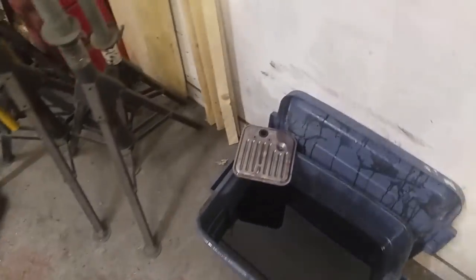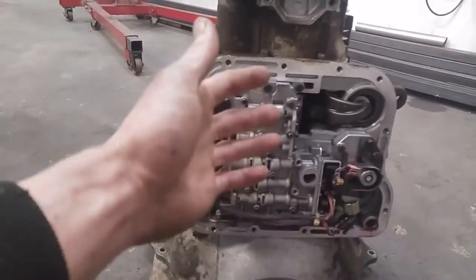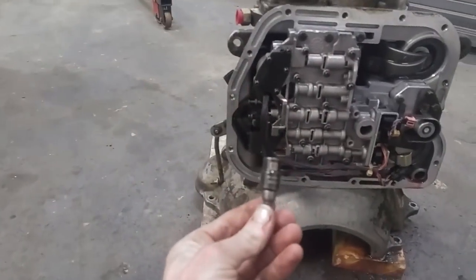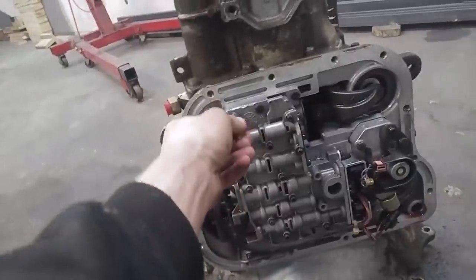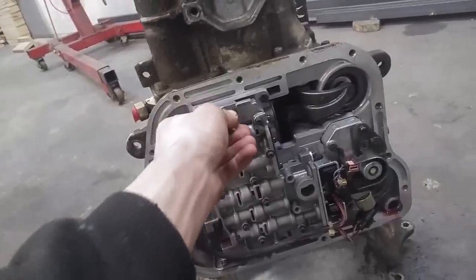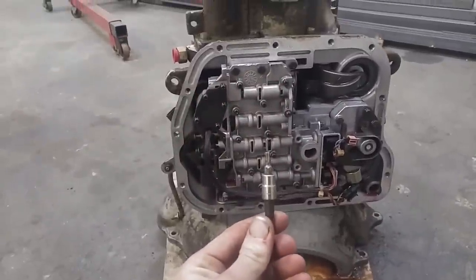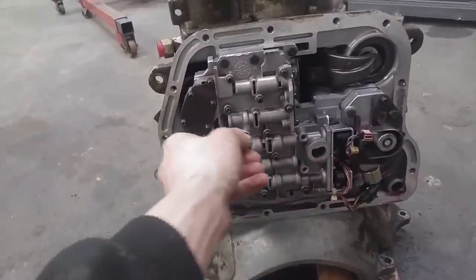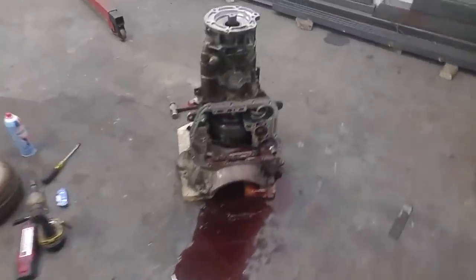Got that filter out of there, just letting it drain. Should be able to come in here and flop this valve body off now. These 11 mils are holding it in around here, and then everything else under here is just T25 Torx. All of these. And there you go, it's out.